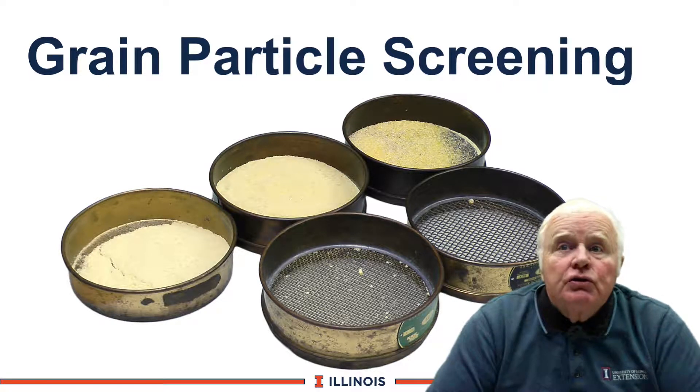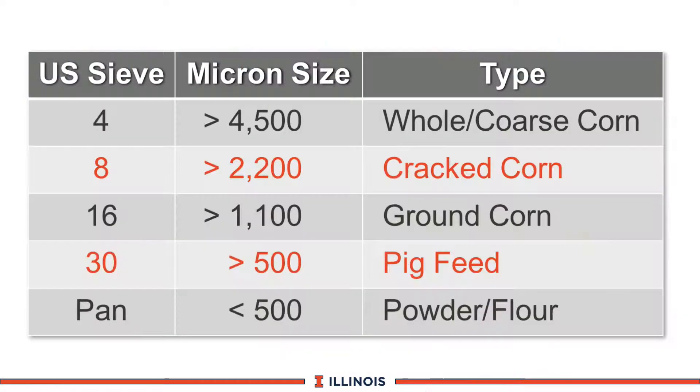Grain particle screening is a useful tool to determine if we process corn grain properly for cow fermentation and digestibility. We'll be using a series of five screens. You'll notice their number, which is the squares per inch. The micron size is listed next to it, giving you an idea of what that corn looks like from coarse corn to ground corn to literally powder in the feeding program.